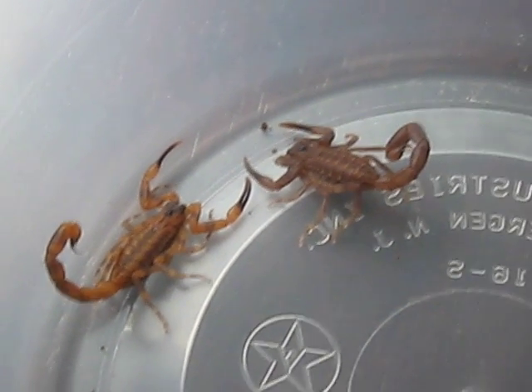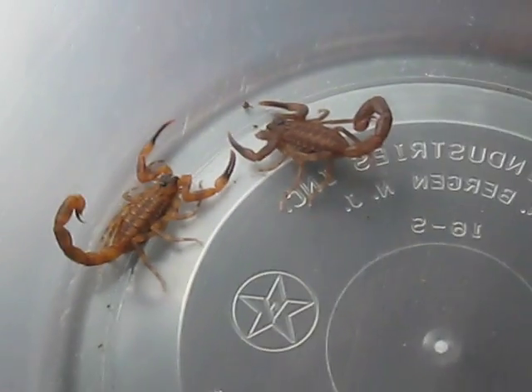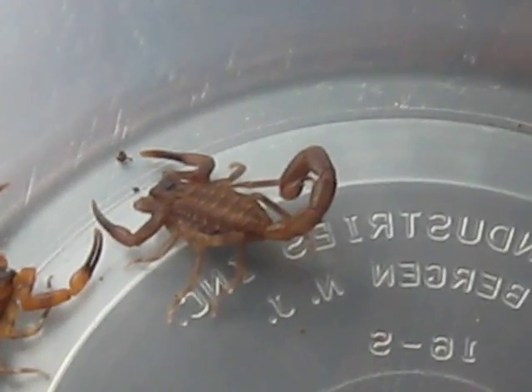Their common name is the Rusty Thicktail Scorpion — obviously because of the color, and their tails are thick.